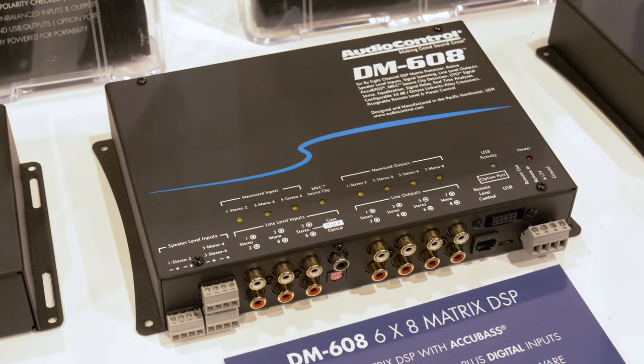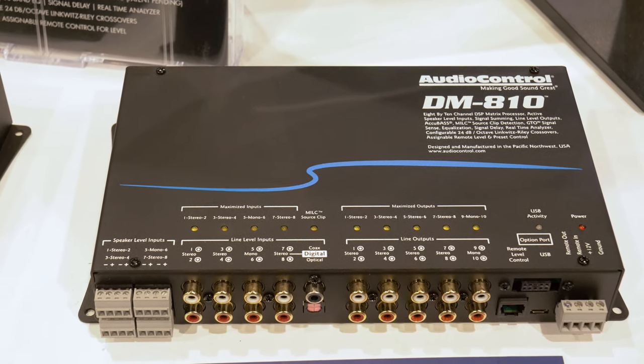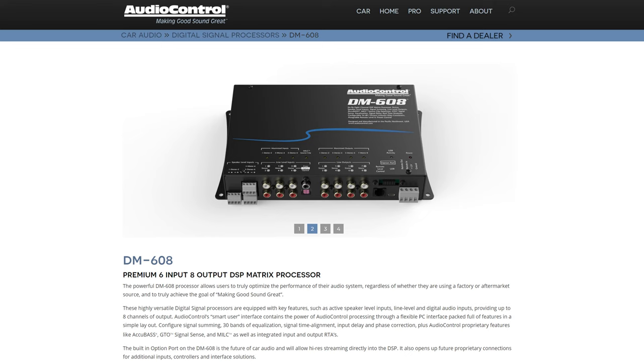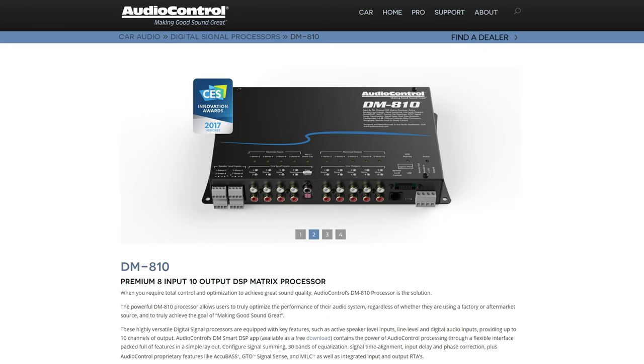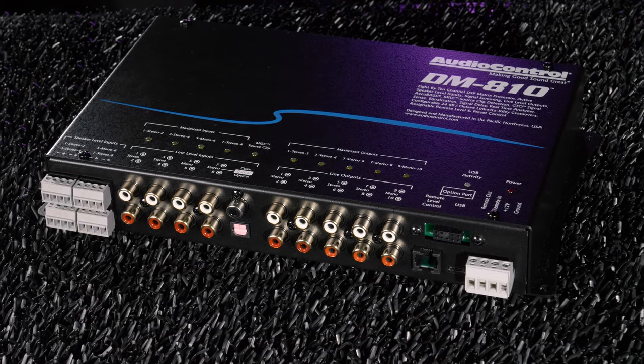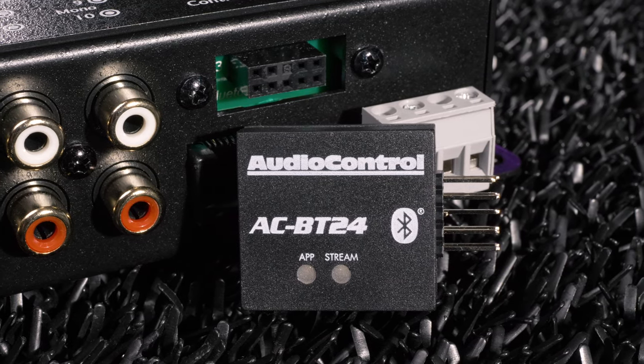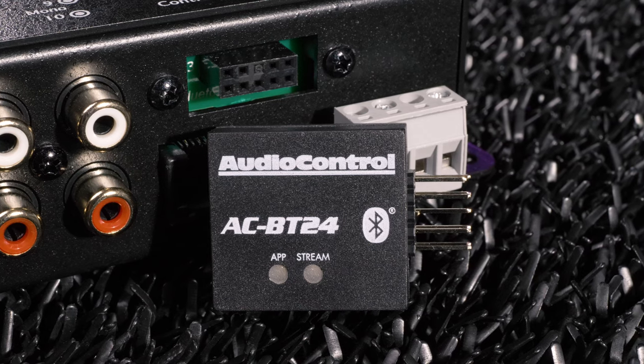For digital processors, we saw the DM608 and DM810. The DM608 has 6 channels in with 8 channels out, and the DM810 has 8 channels in with 10 channels out. These give you total control and optimization to achieve great sound quality. They also have an option port for Bluetooth streaming and programming with the AC-BT24.